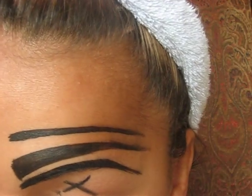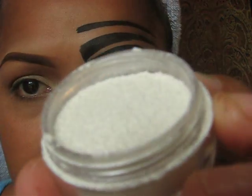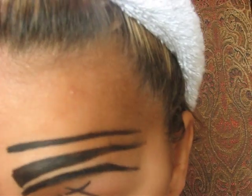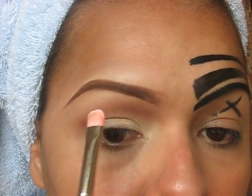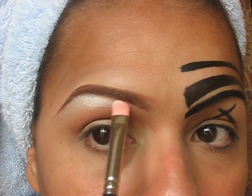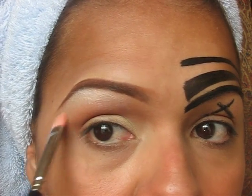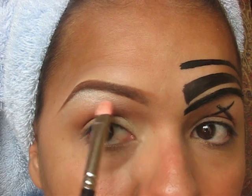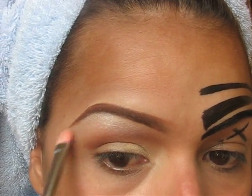Another thing you can use underneath the eyebrow to make them stand out a tiny bit more is White Trash Bitch by Bitch Lab Cosmetics. It's a nice shimmery white. You just apply a tiny, tiny bit underneath the eyebrow area. Look how pretty that looks. These pigments last a really long time — you don't need a whole bunch. Look at that — look how pretty that is.